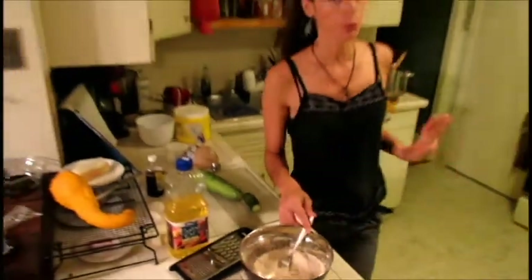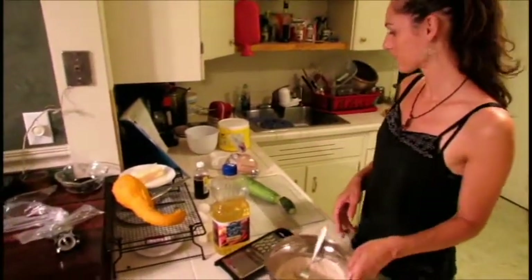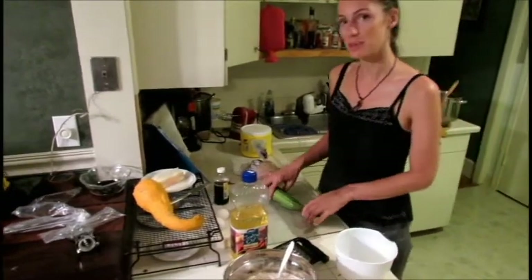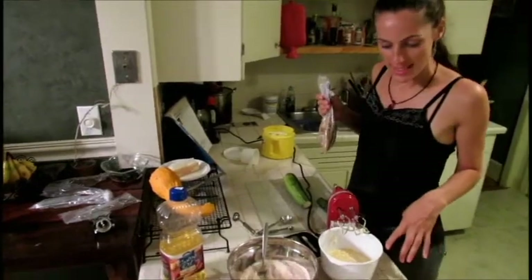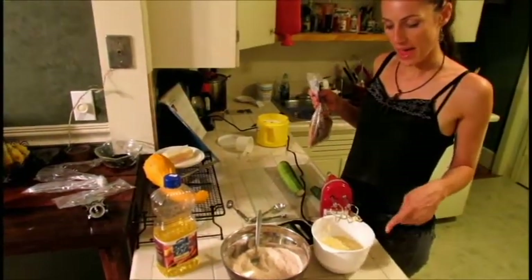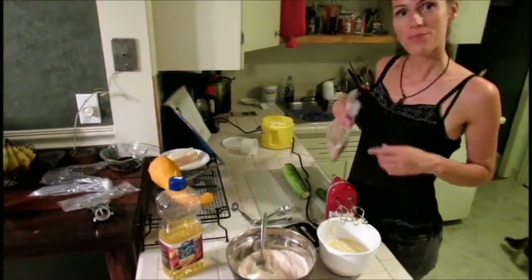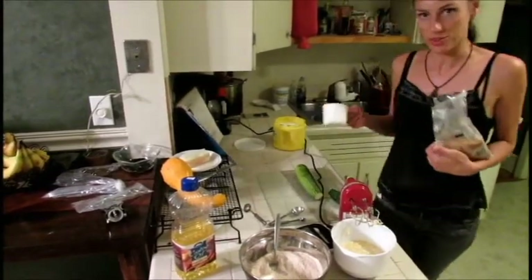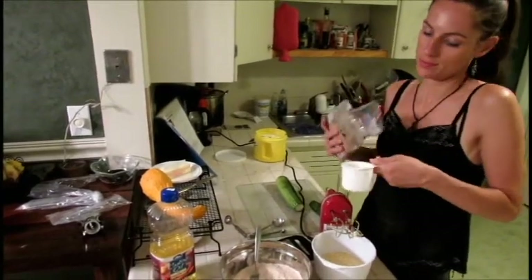Now would be a good time to preheat your oven to 325 degrees because it won't take that much longer to do the rest of it. Next you do everything else — the thing is that you keep the zucchini for last; that goes in at the very end. Here I've blended together most of the liquid stuff: the eggs, the vegetable oil, the stick of butter, and the vanilla extract, and I'm just about to add the sugar. Instead of using brown sugar, you can use just all white sugar, but I really like the brown sugar — it gives it a richer flavor.